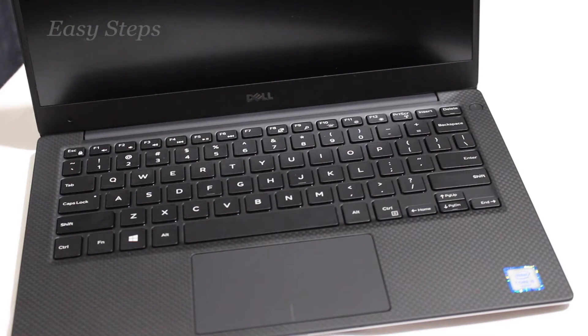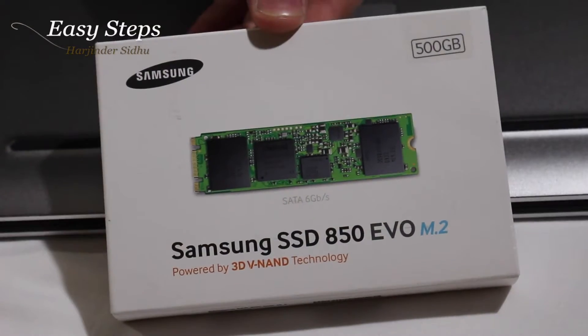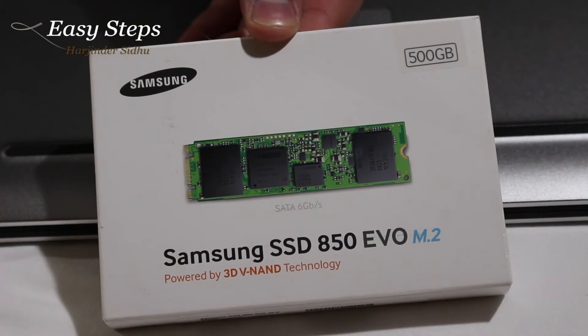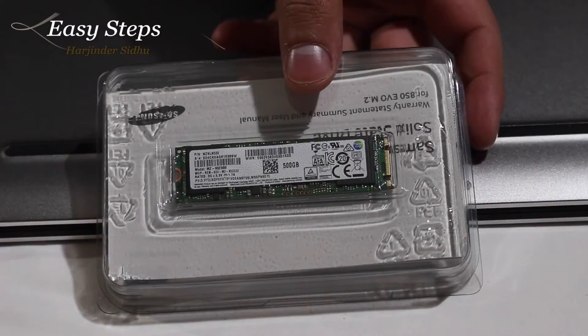Hello everyone, welcome to Easy Steps. Today I'm going to be showing you how to upgrade your SSD drive on your Dell XPS 13 — this is the 9350 model, the late 2015. I'm going to be upgrading it with the Samsung 850 Evo M.2 500 gigabyte SSD drive. Out of the box, this is the new M.2 drive.